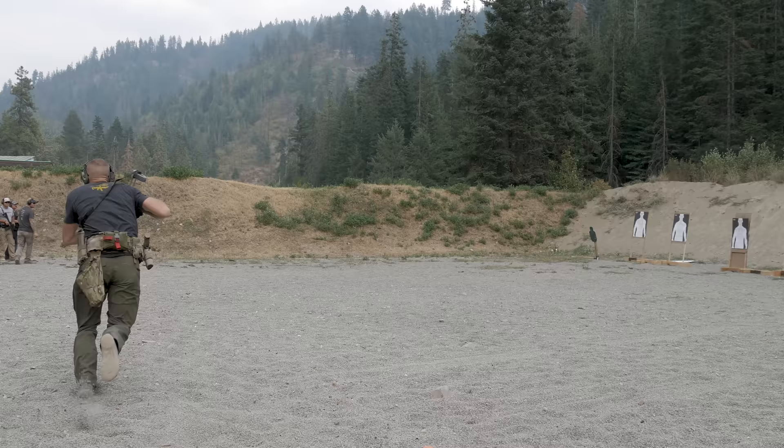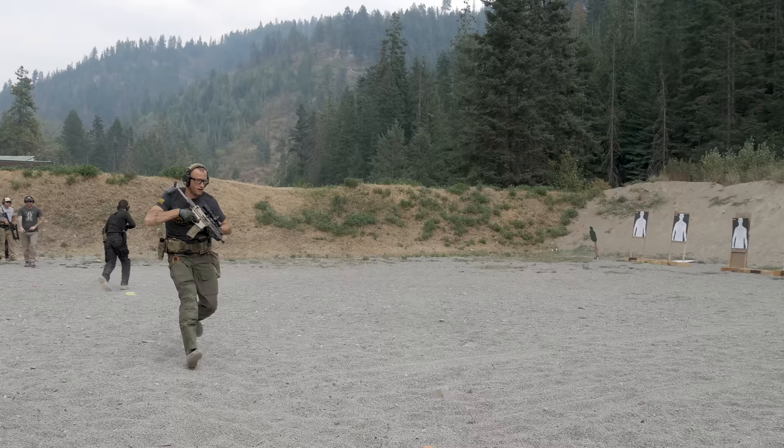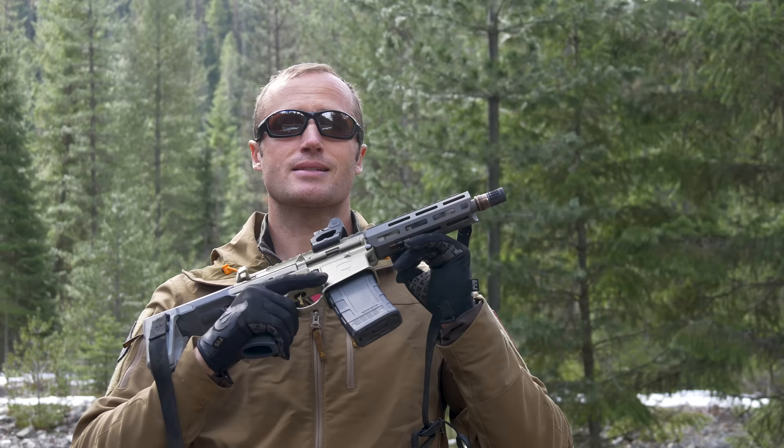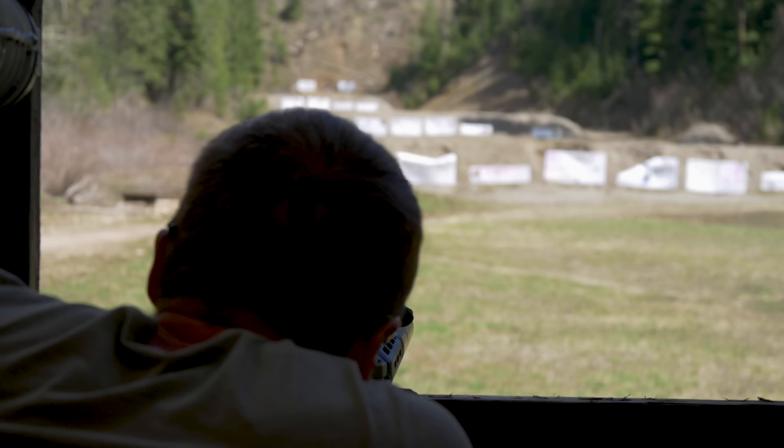We'll go ahead and start with what this is. Ultimately: small, lightweight, compact, 300 Blackout weapon system. There's obviously a lot of unique stuff going on in here. Upper/lower receiver set made out of 7075 aluminum billet, and we have a 6-inch M-LOK handguard. Under that, we have a 7-inch 1-in-5 twist 300 Blackout barrel.